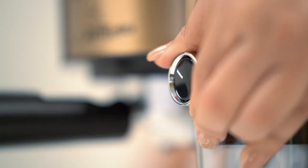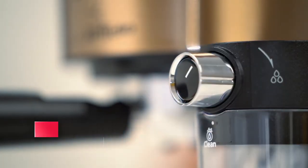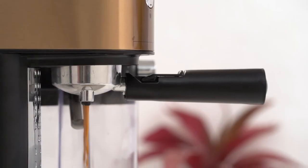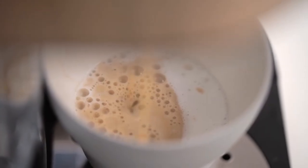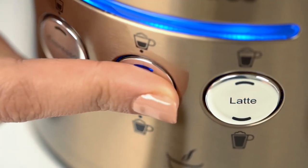Adjust the frothing tube and the frothing control knob to make a frothy cup of cappuccino. Now let's make cappuccino with a press of a button. Press the cappuccino button once for a small cup and twice to brew a large cup. To add more foam, press and hold the cappuccino button for three seconds.